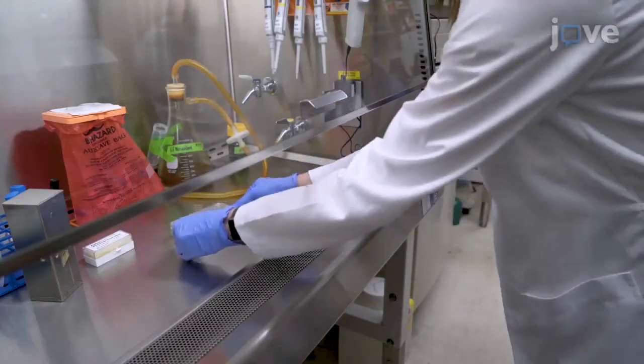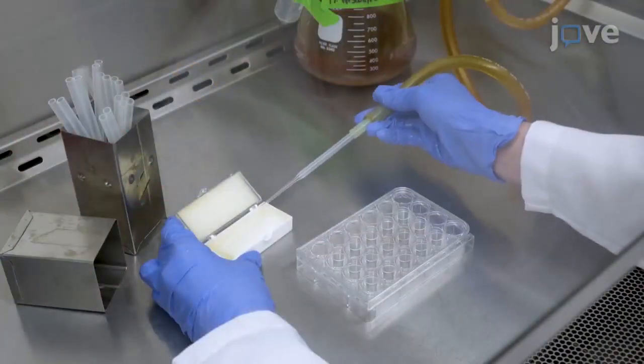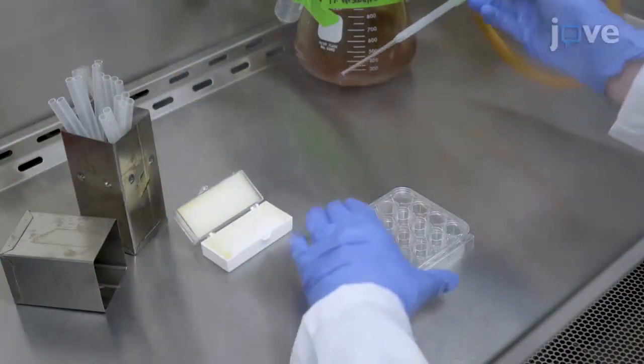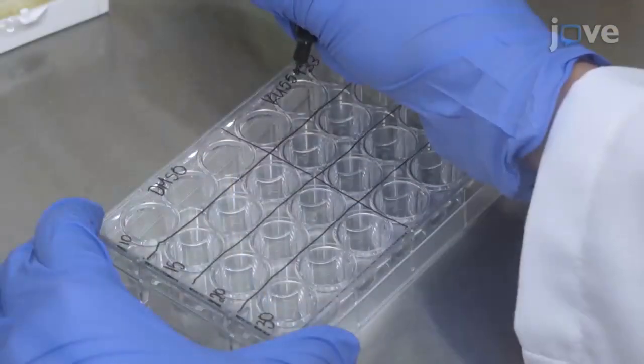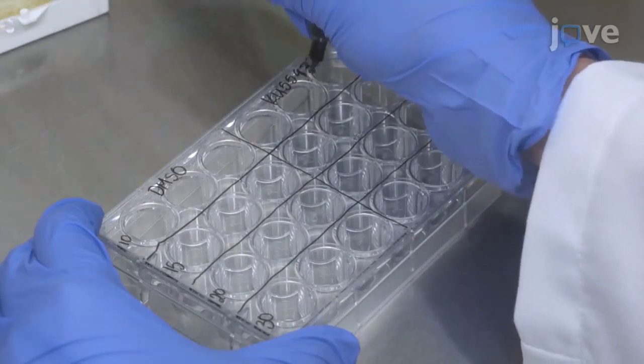In a BSL-2 certified laminar flow hood, set out a tissue culture certified 24-well plate. Place one glass coverslip into each well and label the plate according to figure 1B of the text protocol.